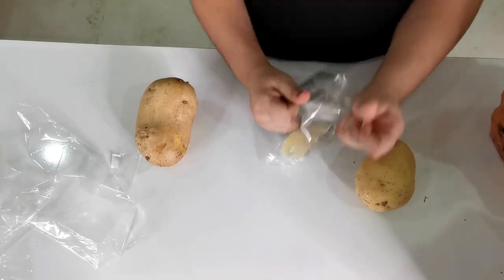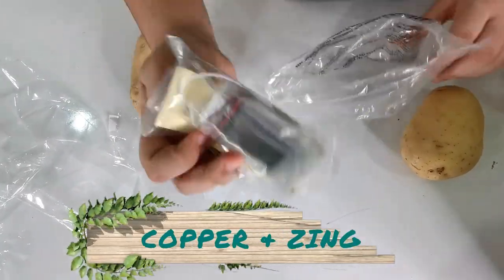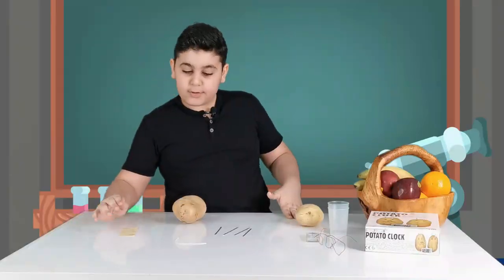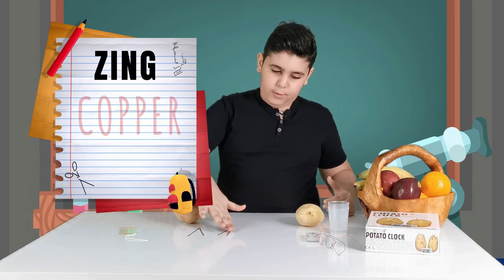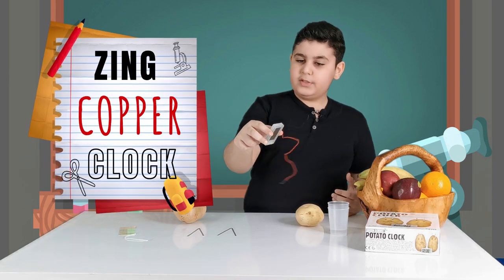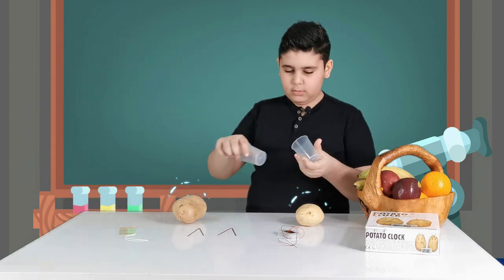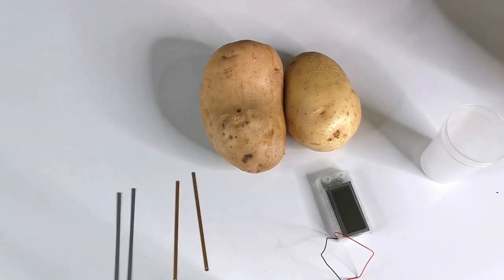Now we open this - here is the cup. So this is the clock, copper and zinc. We have a sticker, a white wire, two zinc pieces, two copper pieces, the clock itself, a red wire and a black wire, two cups, and two potatoes that we need for this whole entire project.